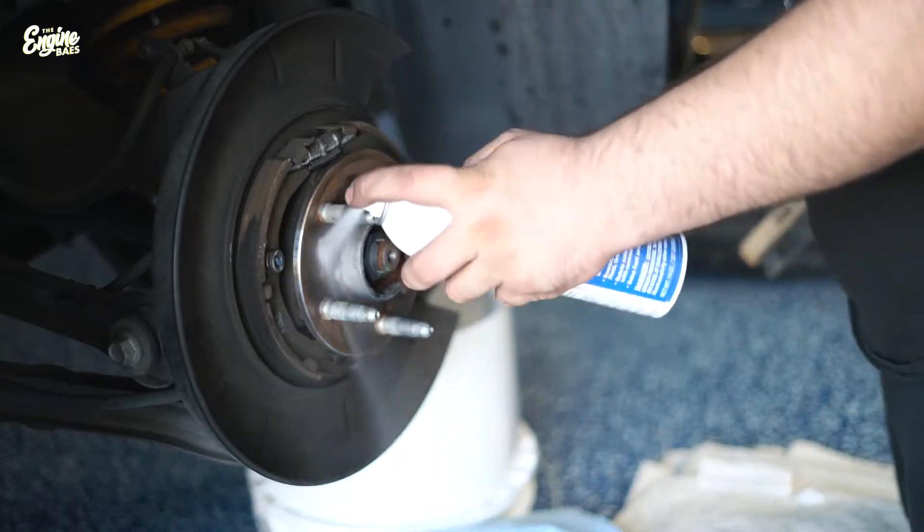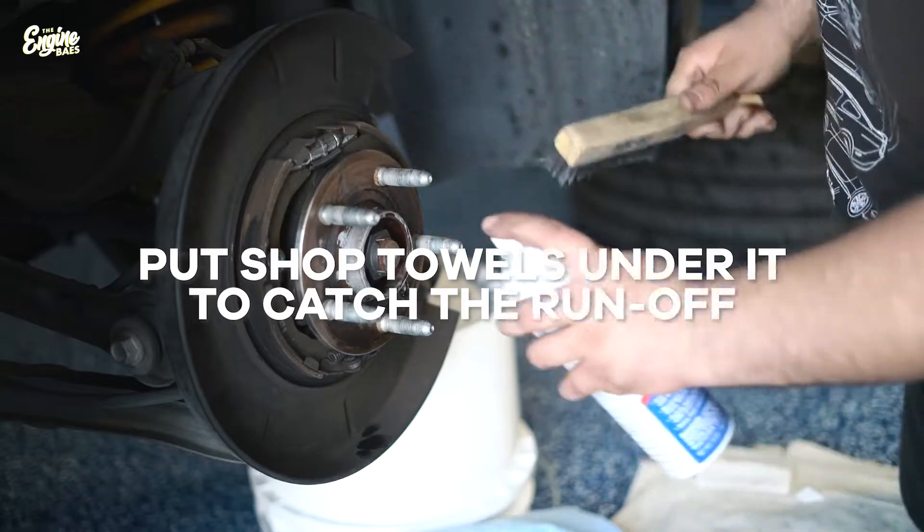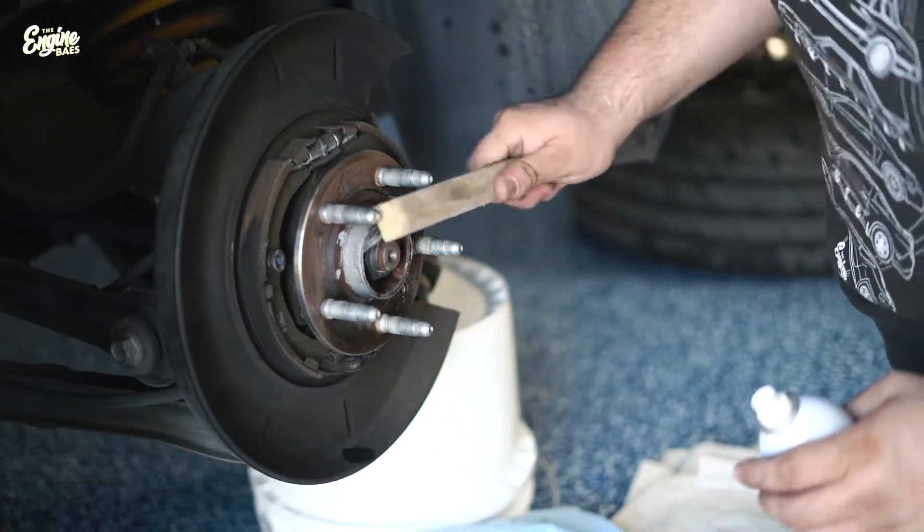The next step — we like to be a little bit more clean about this. Some people will skip this, but we like to use a little bit of brake pad cleaner and a wire brush just to get rid of some of that old rust. I think this is the first time she's changed her brakes since she's had the car, so there's a lot of rust, plus being from Washington it's always wet, so there's way too much rust. We're also going to be putting a little bit of anti-seize on the hub.